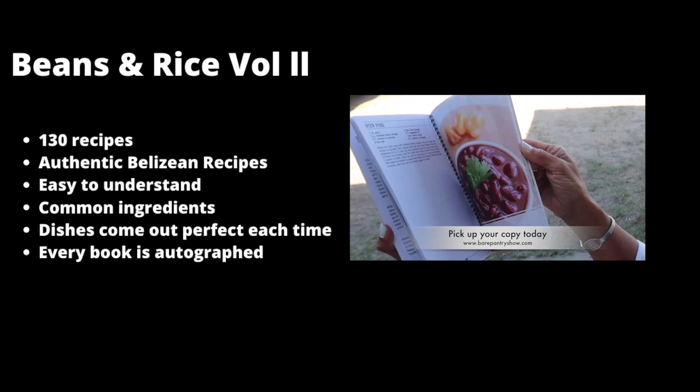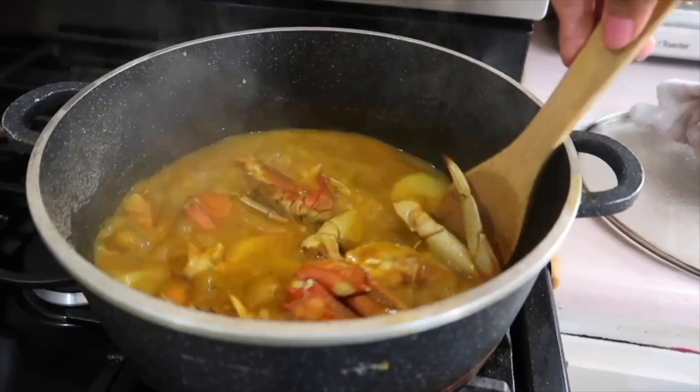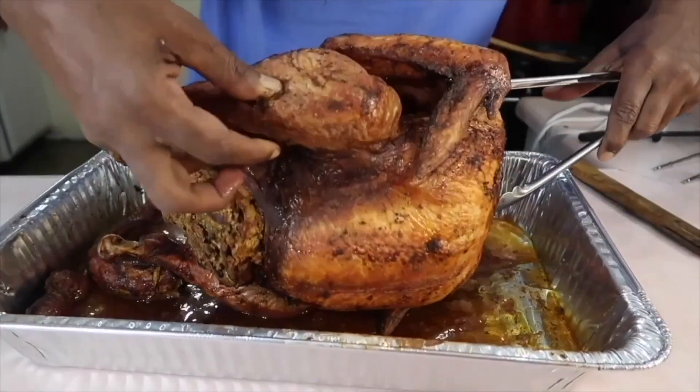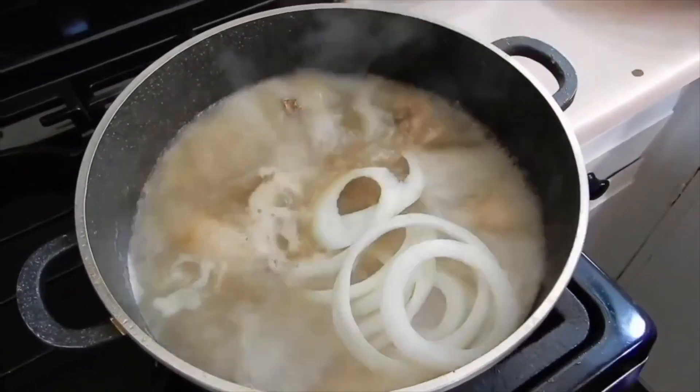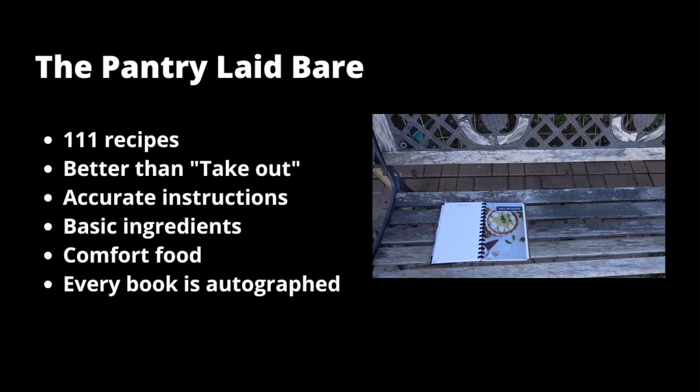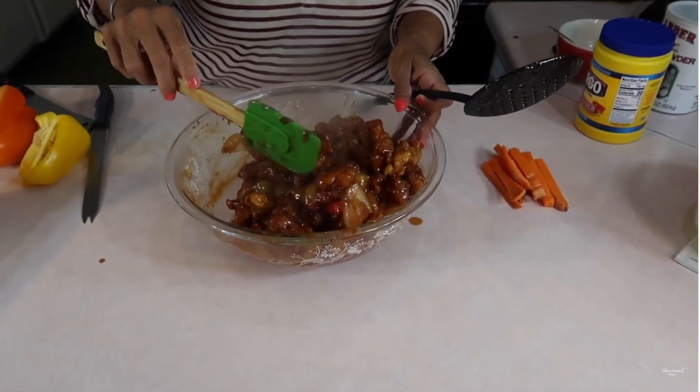Remember guys, we are not buying this book. Pick up a copy of this book instead. Beans and Rice Vol. 2 is the only Belizean cookbook backed by the Bear Pantry Show. Take a look at all these wonderful recipes you'll find inside the pages. Not interested in Belizean dishes?